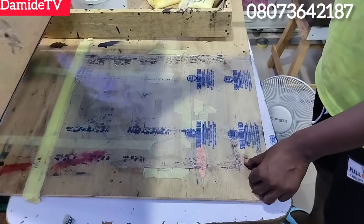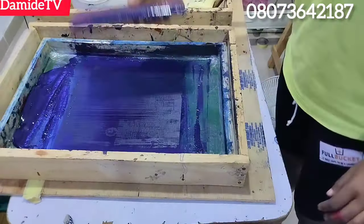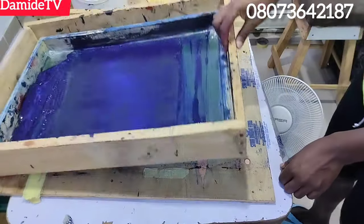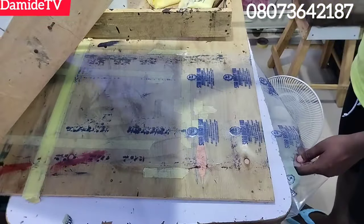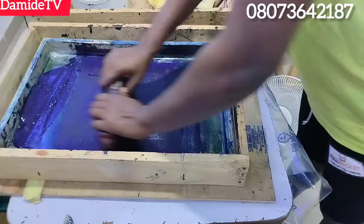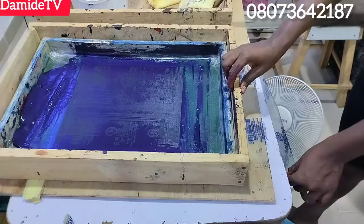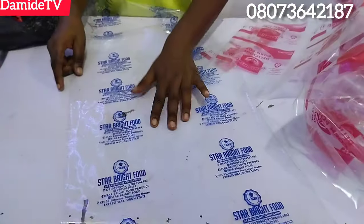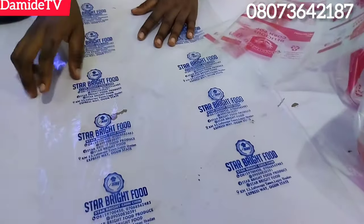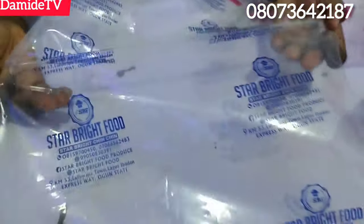In the next video I'm going to show you how I do my setup. Some of my students already know how to print and can have a glimpse of how my setup looks. The truth is, printing manually on packaging nylon in a roll is not a common thing — not everyone will go through it, because if you don't know the trick, you can't do it. Look at how sharp and clear the blue print is — very sharp, very neatly printed.